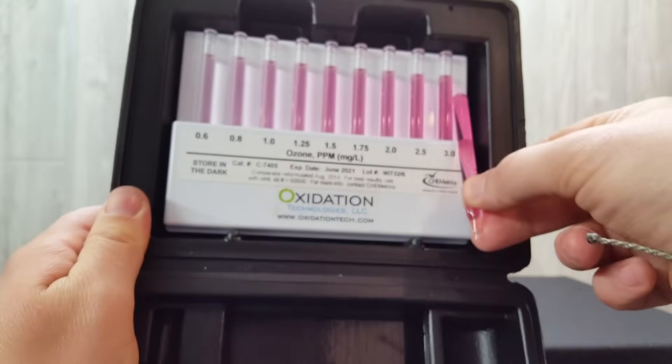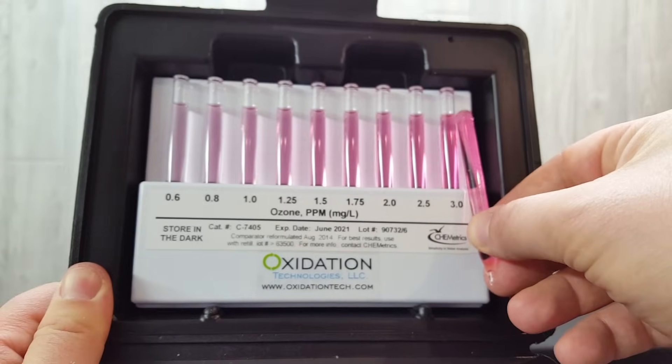Keep in mind that diluting the sample does decrease the accuracy somewhat, but it will still be reasonably accurate.